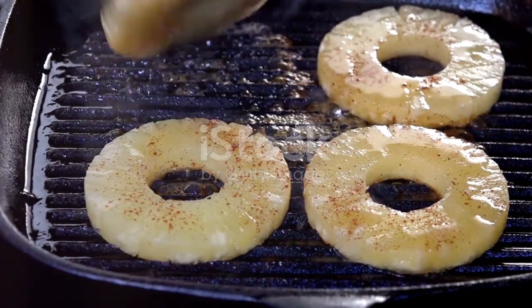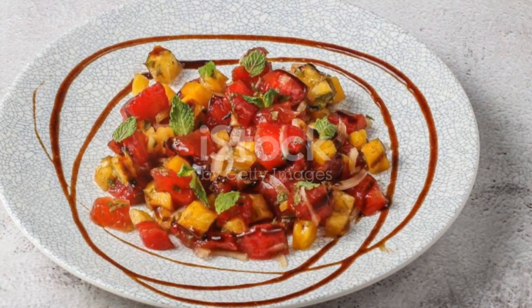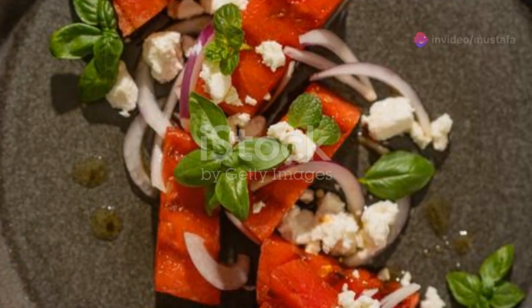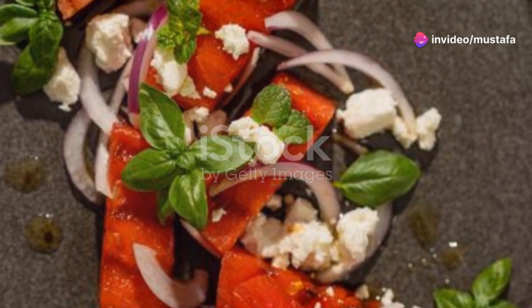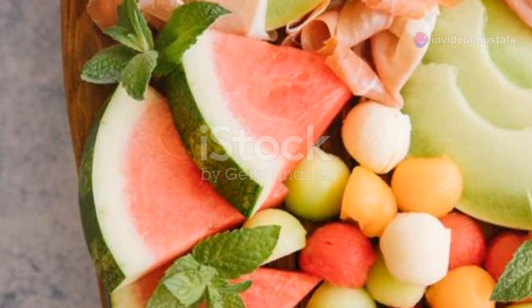Last but not least, grilled melon with honey and lime. Slice your melon into wedges or rings, grill until caramelised and drizzle with honey and a squeeze of lime juice. It's a simple yet delightful dessert that screams summer.